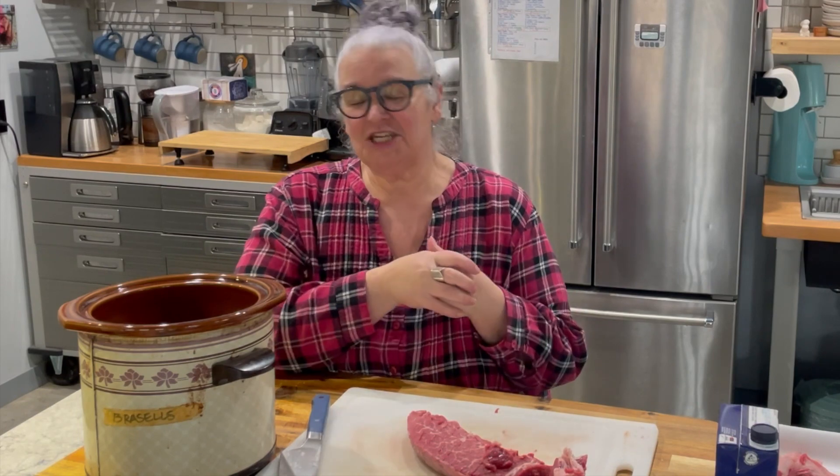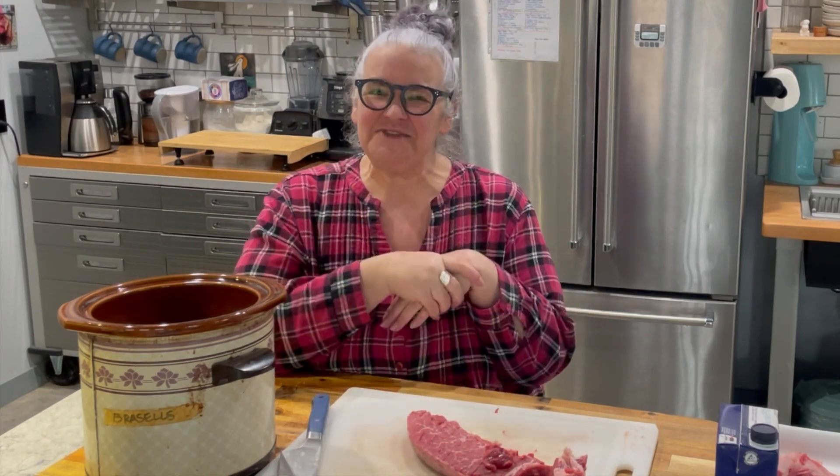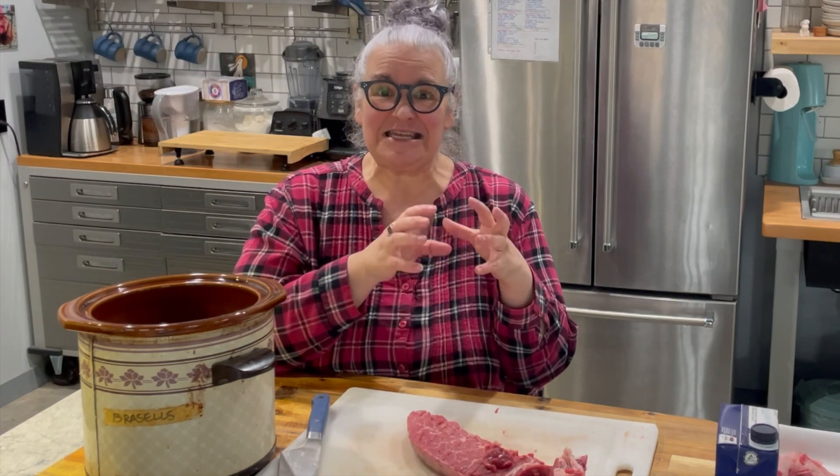Welcome to my channel. My name is Elizabeth. If you're new here, I am living in the light by documenting my weight loss journey using Optavia's 5-in-1 program. The Optavia 5-in-1 program consists of eating five fuelings that come to you each month pre-packaged in your Optavia box, and then one lean and green meal that you make yourself out of five to seven ounces of lean protein and three servings of non-starchy vegetables. My recipe today is for a beef vegetable soup.